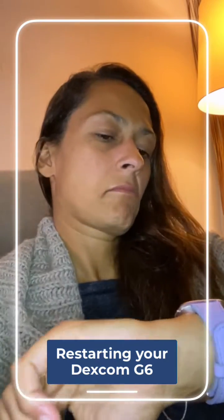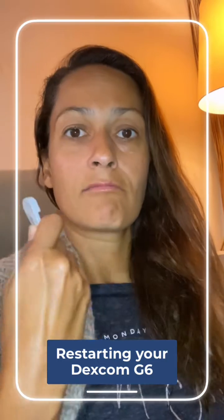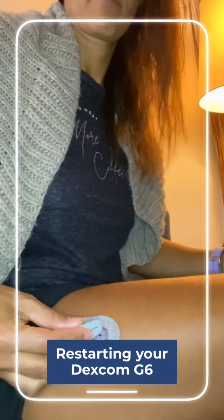It's been 50 minutes since I popped out the transmitter, so let's pop it back in and restart that sensor. Here we go — pop it in.